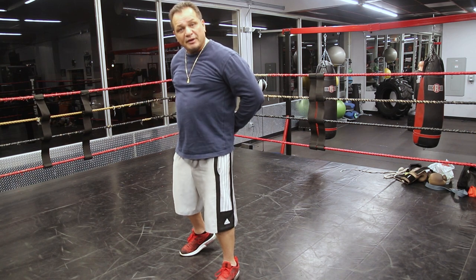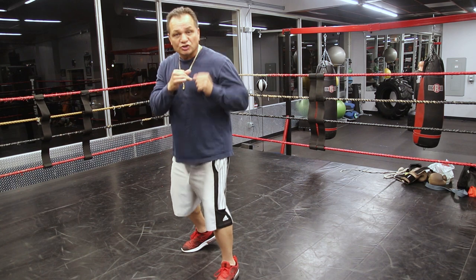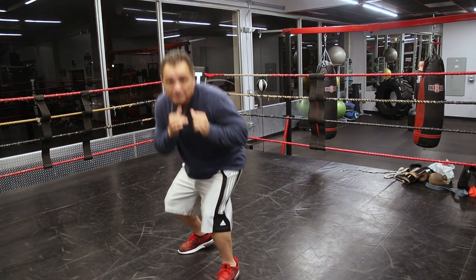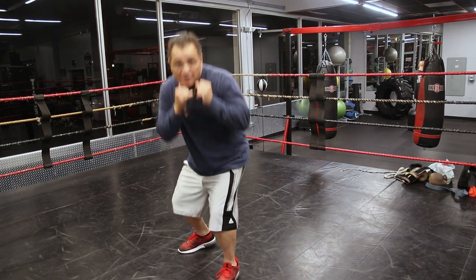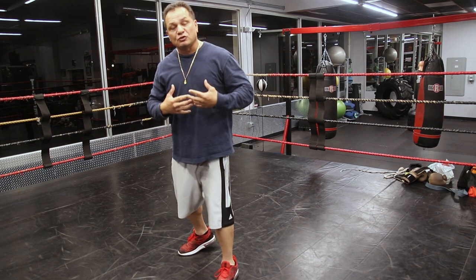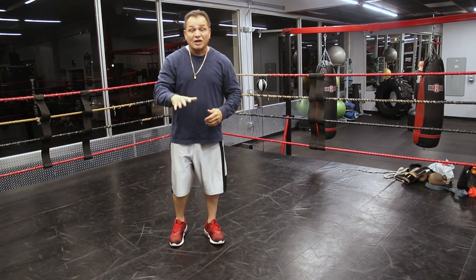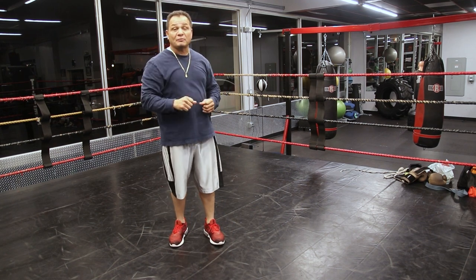It does help to just stick your butt out a little bit — arch your back, like you're trying to stick your butt out. Because with that arch you can move your head any way you want to go. It's easier to learn that way. Now if you're a southpaw, go back to southpaw. As a right-hander, just stay there — we'll come right back to you.